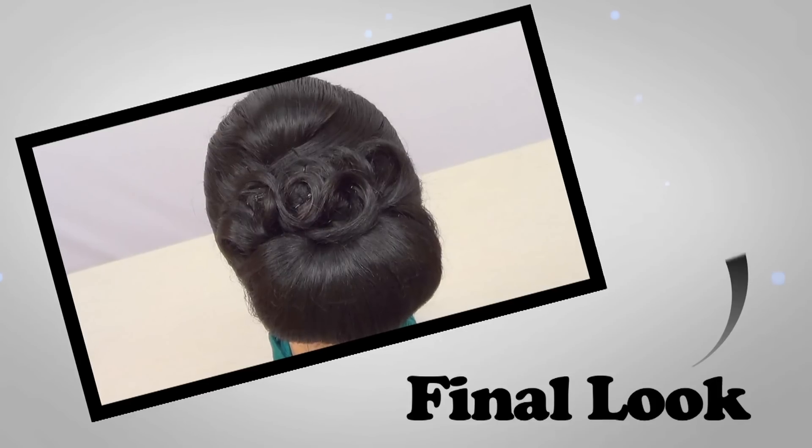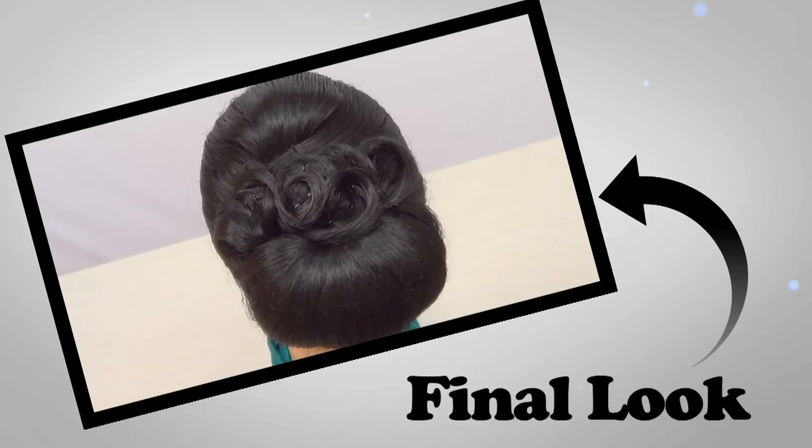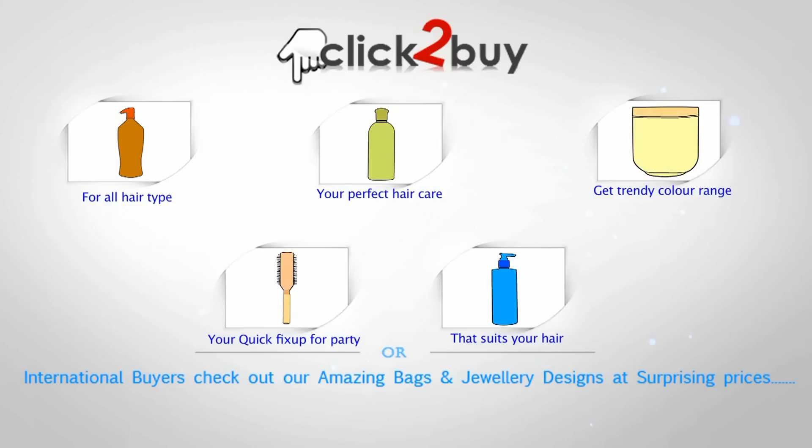This is the final hair look that you will get with this style. Hey guys, I really hope that you like this easy hairstyle.